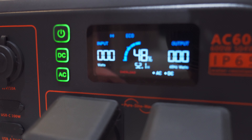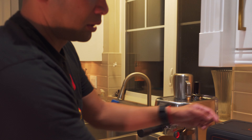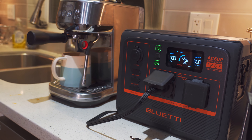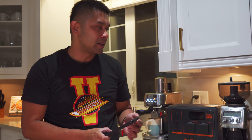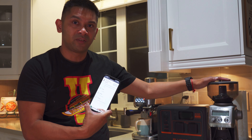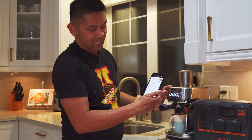There are vents all around the unit to prevent overheating. Up top there's a wireless charging pad — Jack notes the design is particularly thoughtful: the charging area is smooth while the surrounding surface is textured, so you always know exactly where to place your phone without guessing.